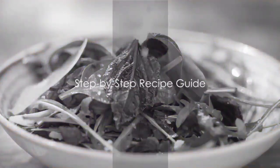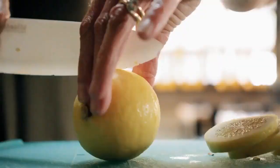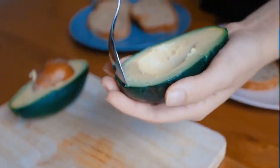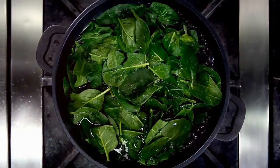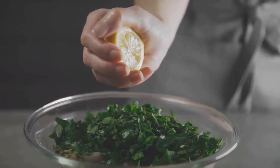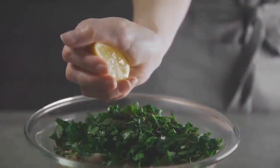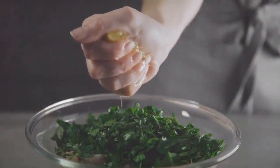Firstly, gather all the necessary ingredients. We'll need a handful of fresh spinach, two cloves of garlic, a juicy lemon, a ripe avocado, and a dash of olive oil. Now let's get cooking. Start by washing the spinach thoroughly. While it's draining, peel and mince the garlic. Then slice the lemon in half and gently squeeze to extract the juice. Be sure to remove any seeds that sneak their way out.